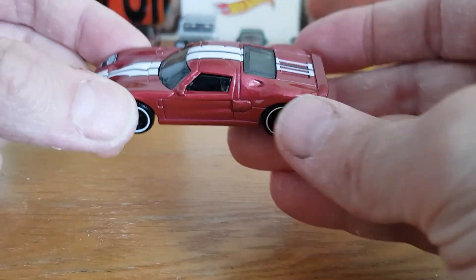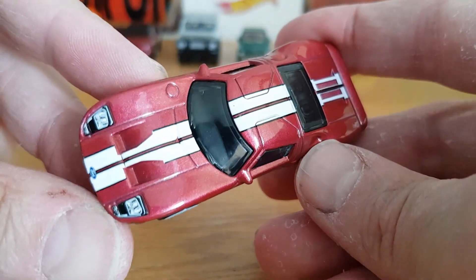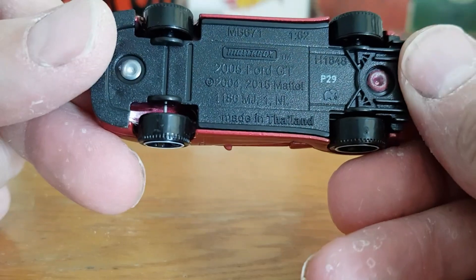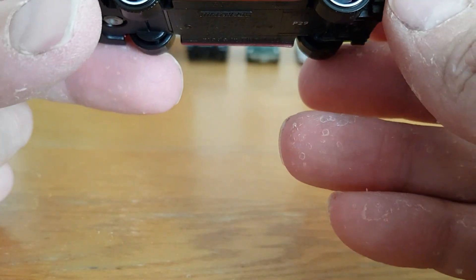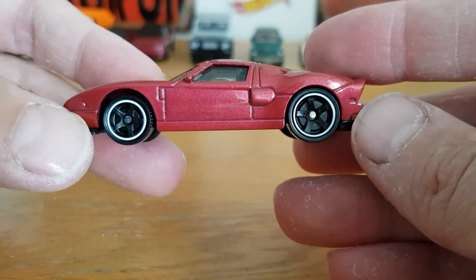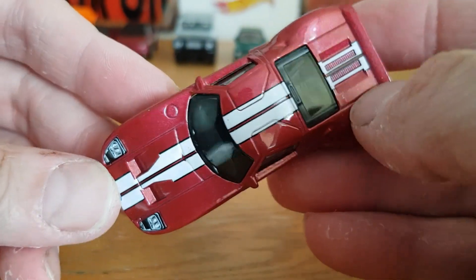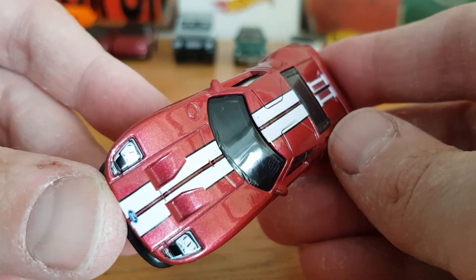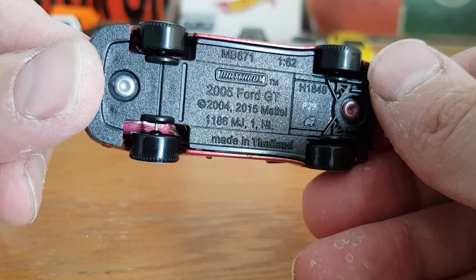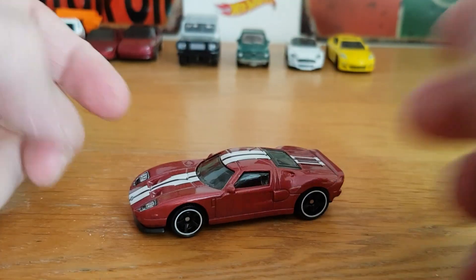And then this is the 2005 Ford GT — pretty cool. No tampo on the back but there is some engine detail. This may be a wheel-swap candidate at some point — I believe the back wheels are bigger than the front wheels, like a Hot Wheels setup with large rear and small front, which is unusual for Matchbox. But roof stripes, engine detail, and the front's all tamped in with the Ford badge clearly legible, which is nice. 2005 Ford GT, 2004 copyright — pretty cool.